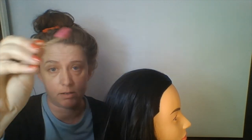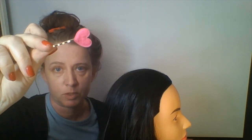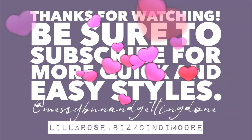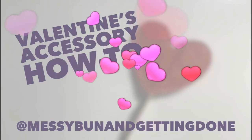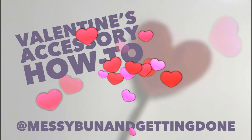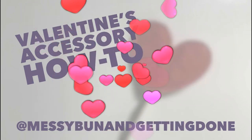You can make as many as you want, so it makes a great gift and a great little accessory for yourself. Have a great day. Subscribe — I'll show you this tomorrow. Bye!